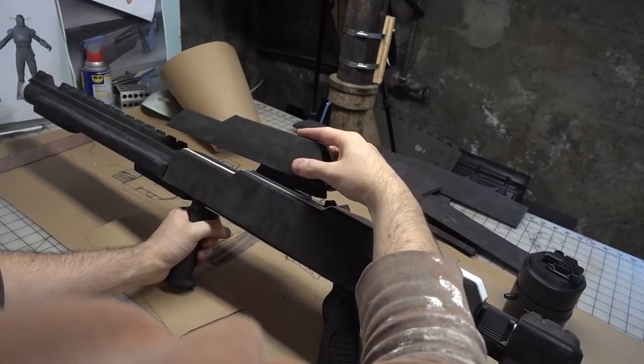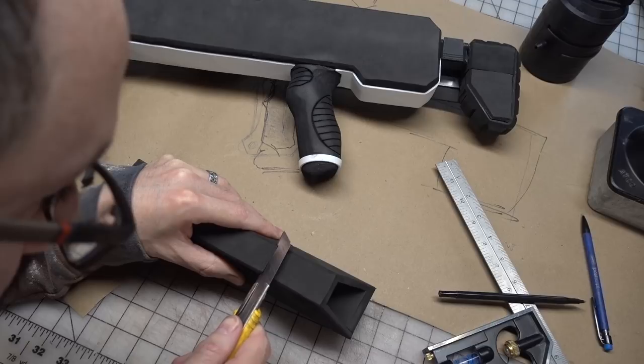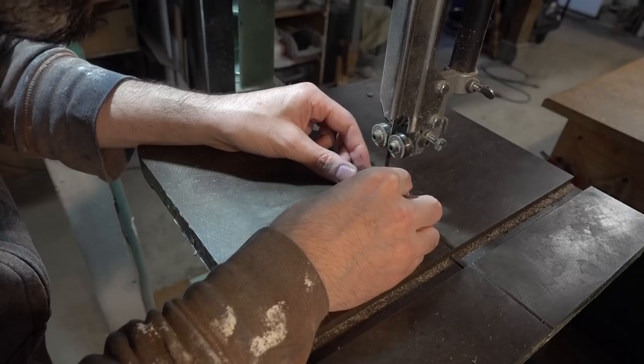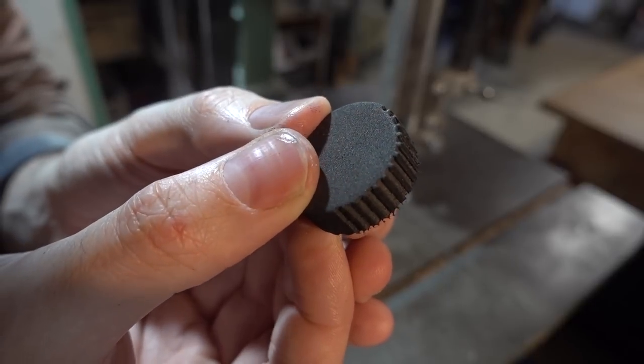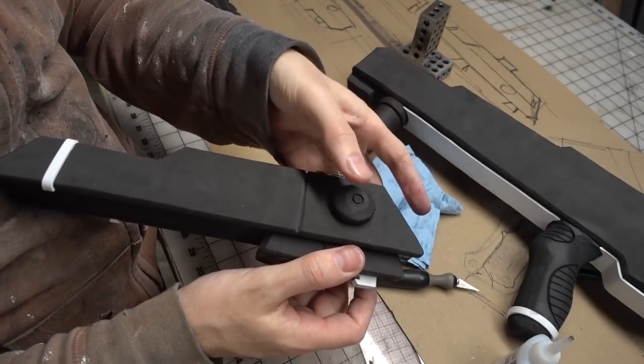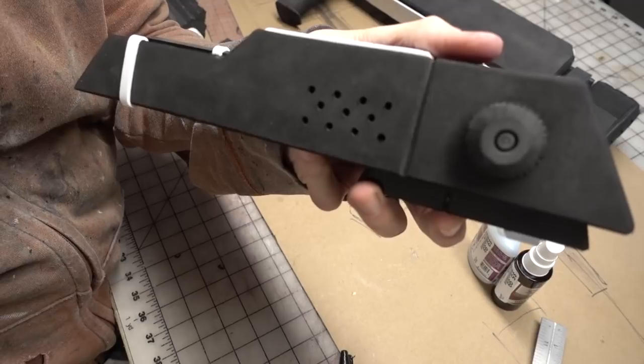Once I was happy with the fit, I glued this connector piece to the scope, providing a good positive lock so that it could be easily removed. All that was left was to add some details to the scope — I cut in some V-grooves into the surface, knurled a little circle of foam on the bandsaw to make a knob, hot-glued that into place, and drilled some detail holes into the side of the scope with a rotary tool.